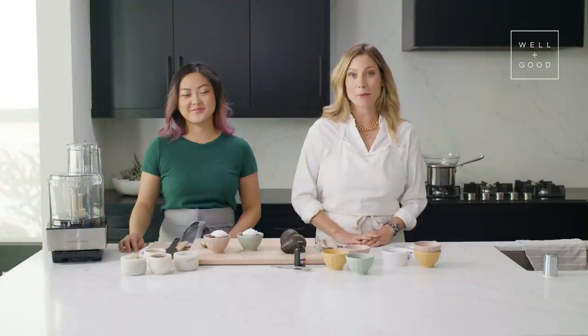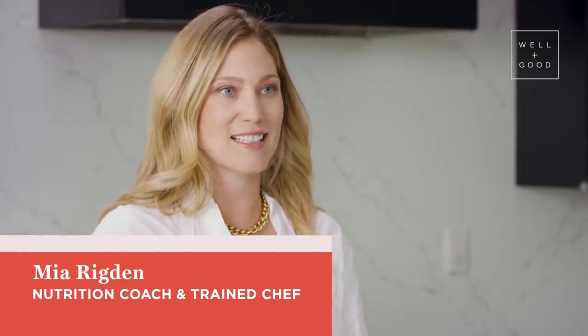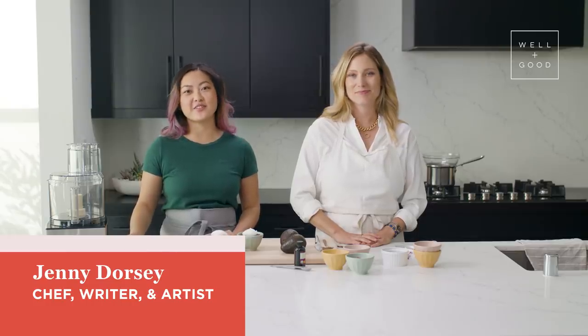Hi and welcome back to Alt Baking Bootcamp, your crash course in healthier baking. I'm Mia Rigdon, nutritionist, trained chef, and the founder of Rasa. I'm Jenny Dorsey, I'm a professional chef, writer, and the founder of Studio Tao.